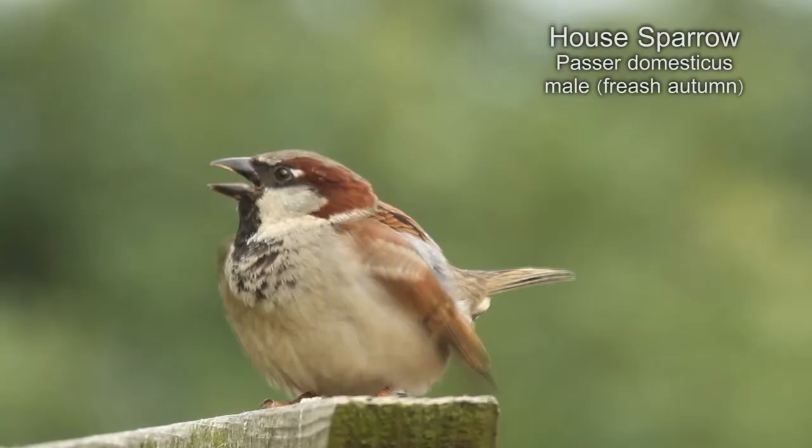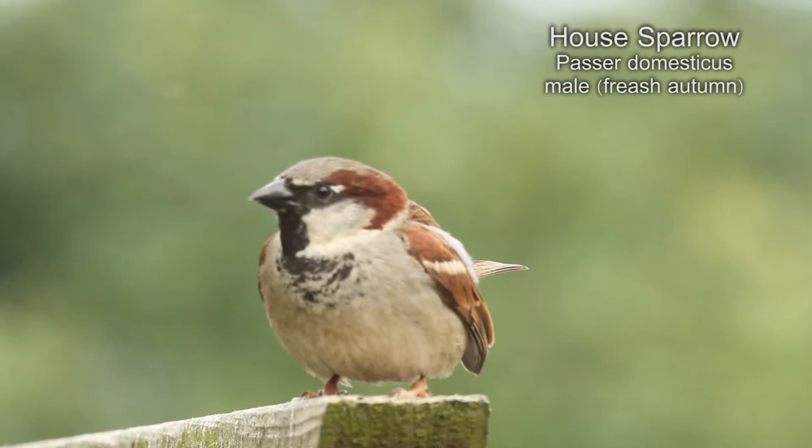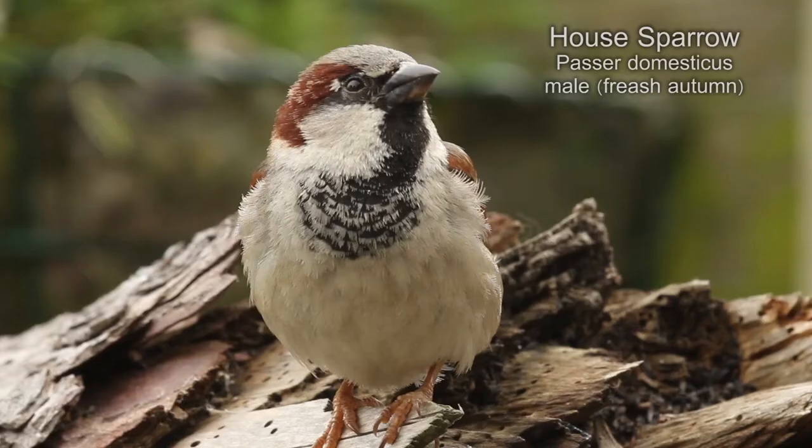Gradually over the winter, due to wear and tear, the ends of the feathers are worn away, giving the bib a mottled appearance, which will have slowly disappeared by the spring.